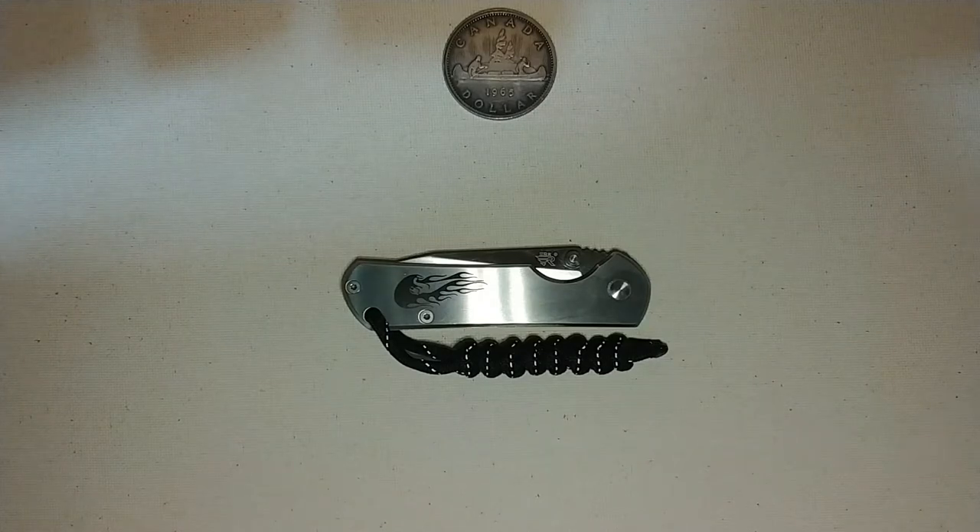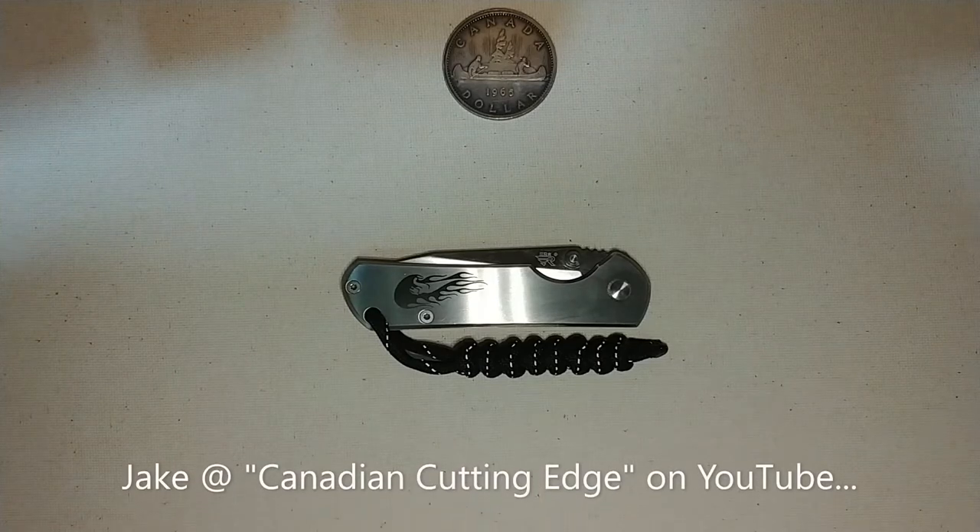Howdy folks, Sangin Toad here, and today what I'd like to talk about is this Sen Ren Mu 7010 knife that I recently got as a prize. Well, actually not as a prize — it accompanied a prize that I received from Jake at Canadian Cutting Edge YouTube channel a few months ago.